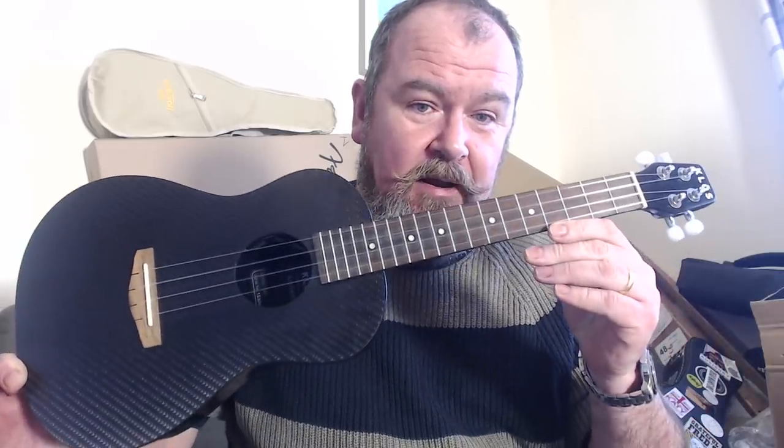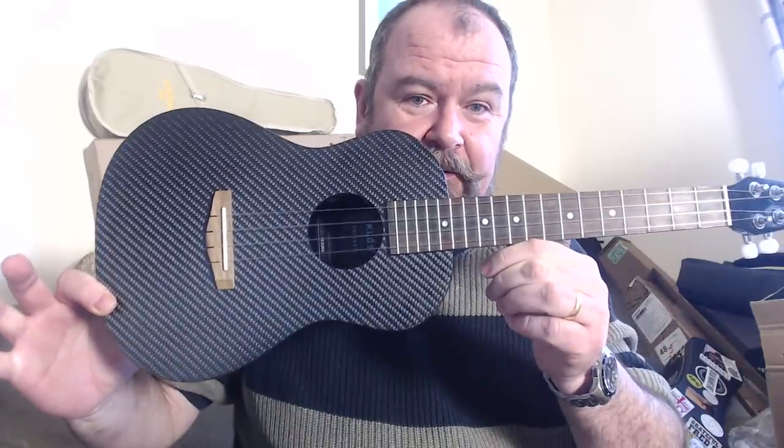This is the Close Guitars carbon fiber tenor ukulele — no guessing what it's made from. Close Guitars are the brainchild of brothers Adam and Ian Klozoviak — I hope I've got that name pronounced right, I'm sorry guys — and a partner Jacob Sheffield.